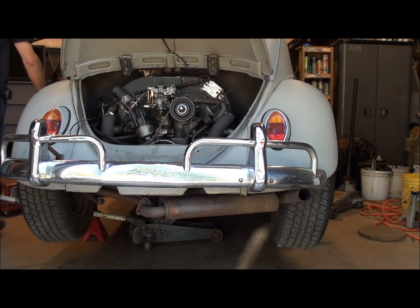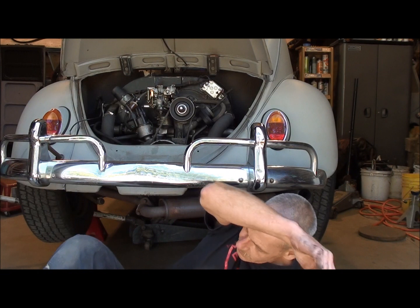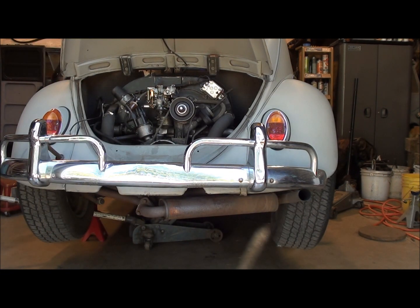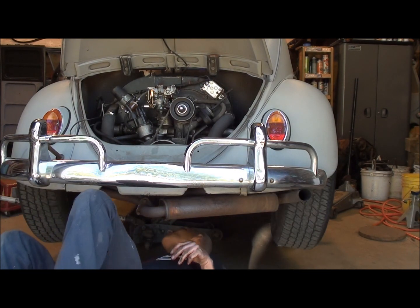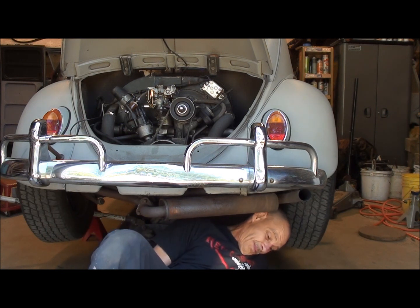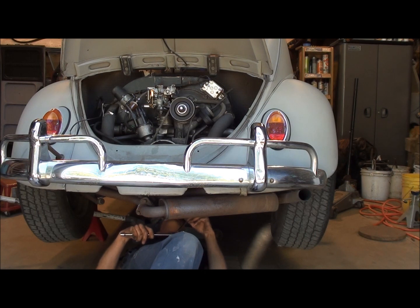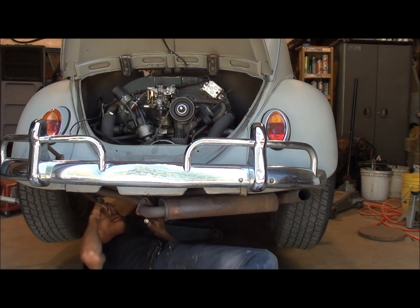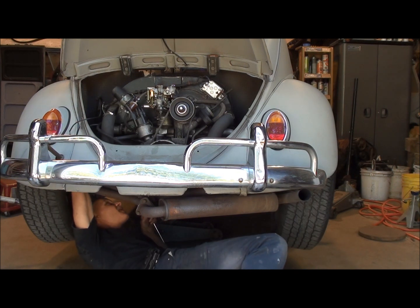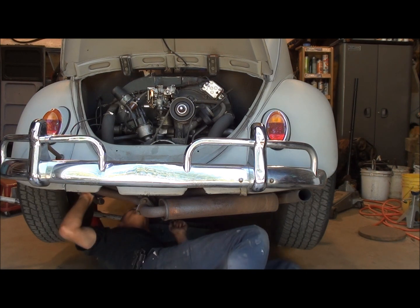Now I've got to climb underneath this bad boy. That's what I wanted to do on my holiday weekend — old Maynard. I need a socket, extension, and a ratchet. All right, I'll go for that one first. Old Maynard's getting tired anyway — I'm tired of being abused. Just how we roll: run until they break and then fix them.